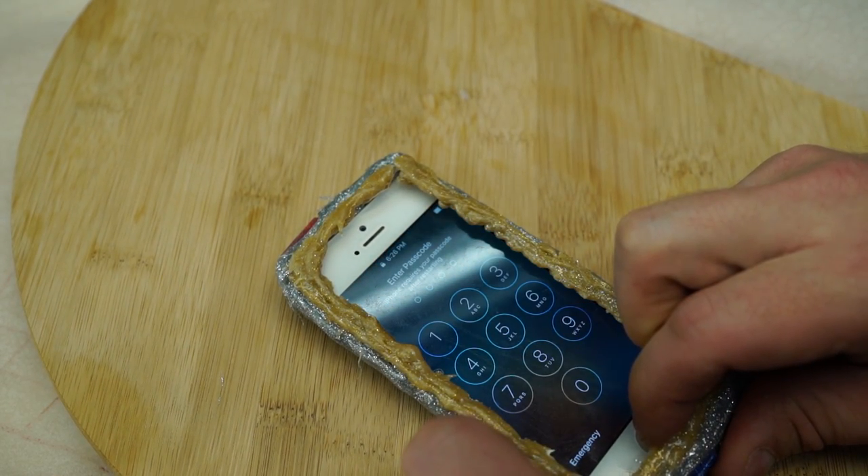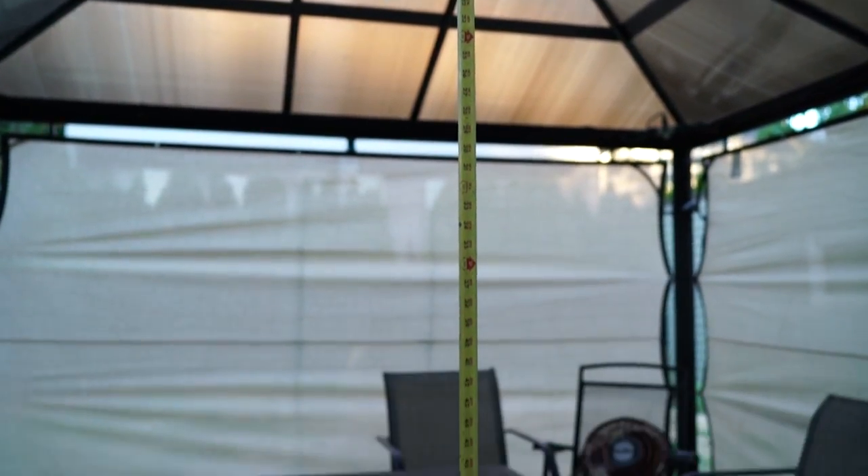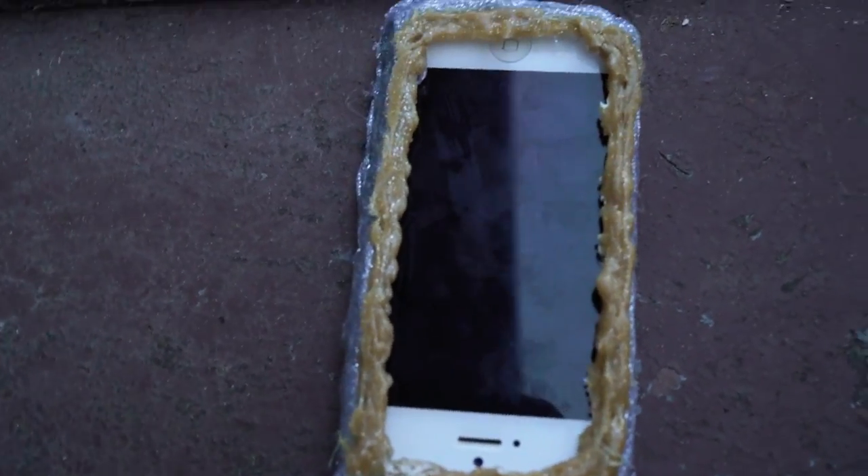Next to ours of course. But I know what you're thinking: will it survive a drop test? Let's find out. We figured that seven feet would suffice for a quick test, so I stood atop my ego and let the phone drop to the ground. As you can see, not even a scratch was made. This hot glue case may be hideous, but it certainly does a great job.